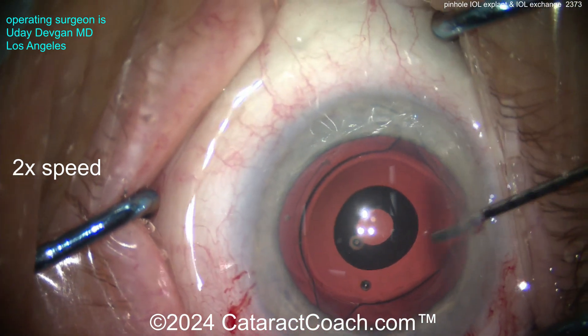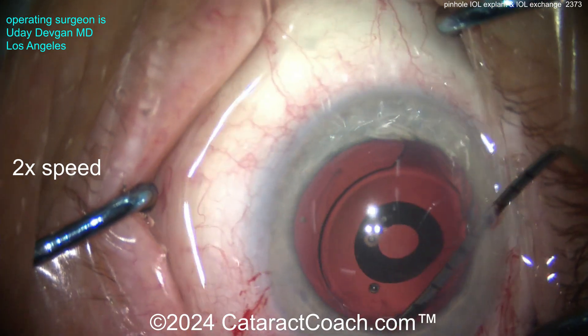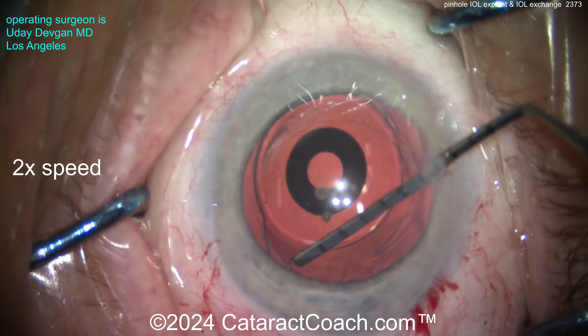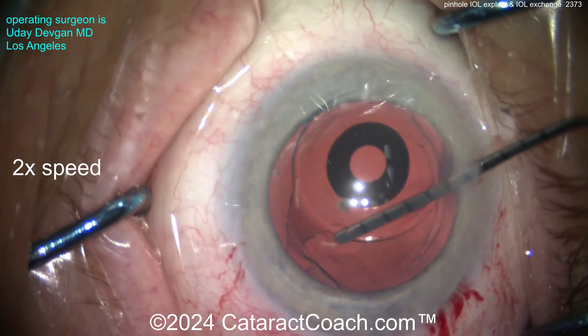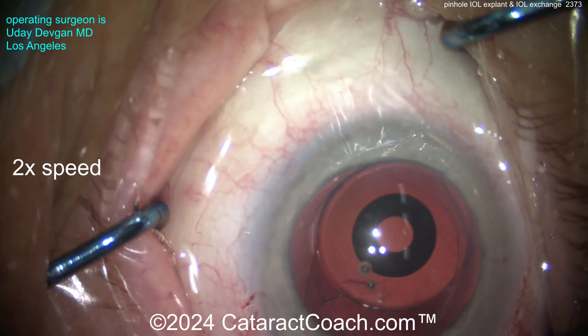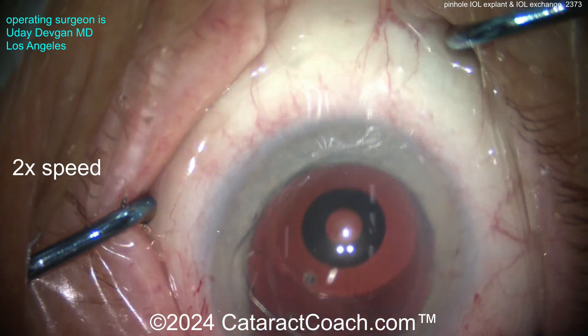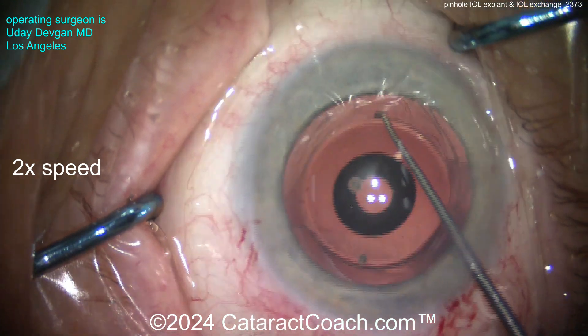That pinhole effect — the round black ring — is within the IOL, and it adds an extra layer of thickness, making it a little tougher. Using a spatula to gently dissect the capsule open, and then once we get that haptic freed up, we can bring that up as well.